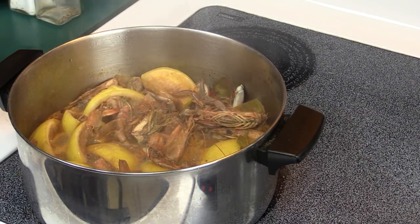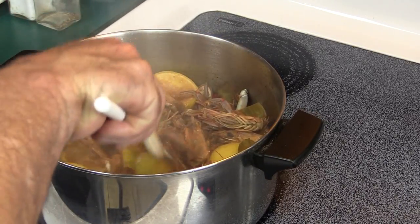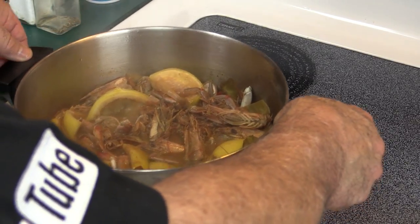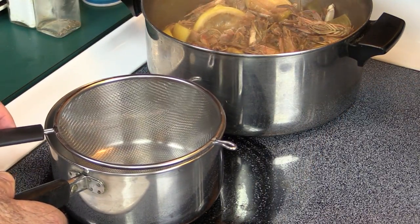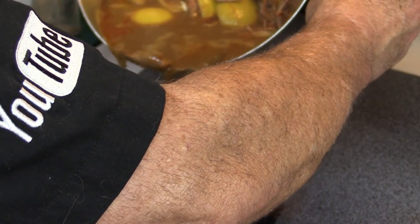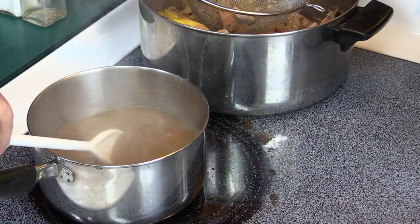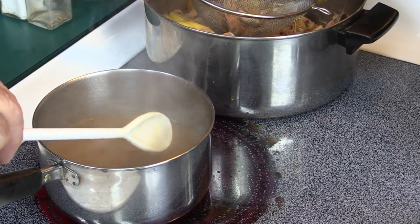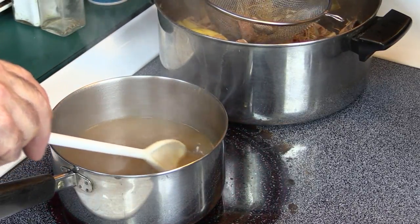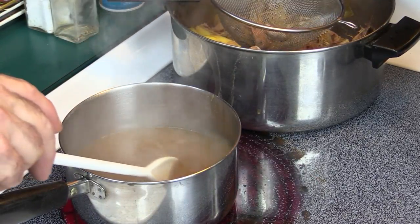After about 30 minutes it's smelling incredible and looking just about right. All the lemons have given up their juice and we've gotten all the flavor out of these heads and the other ingredients. Now I'm carefully moving this to the back burner, taking a smaller pot with a strainer, and straining all the juice out. I'm going to reduce this down until we're at about six tablespoons — highly concentrated with pure seafood flavor plus all the other goodness from that pot.